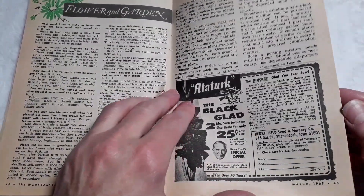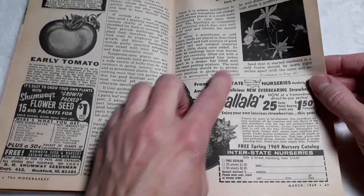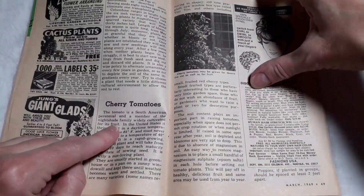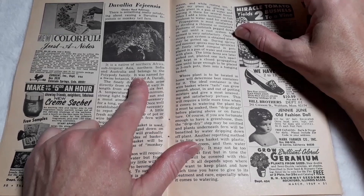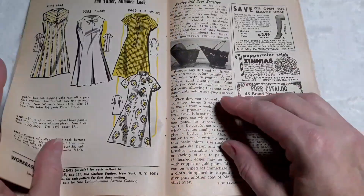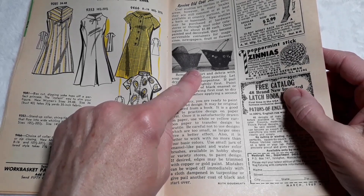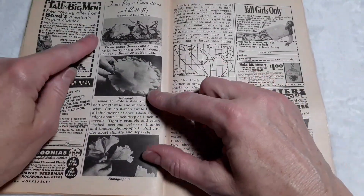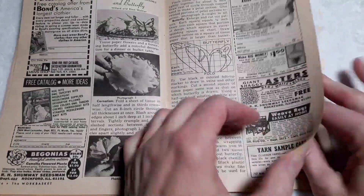Flower and Garden section — proper potting soil makes a big difference. Columbine from seed. Cherry tomatoes. It's called the monkey tail fern. Revive old coal scuttles — wow, we had one in the basement, or something similar anyway. Tissue paper carnations and butterfly — how to cut the butterfly and the carnations.